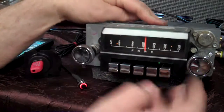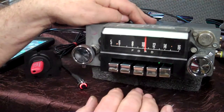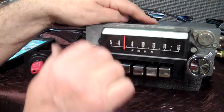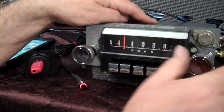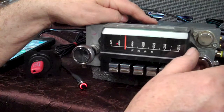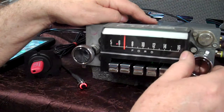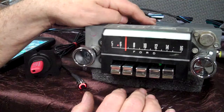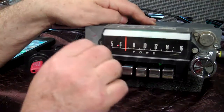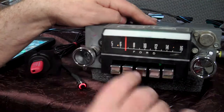All push buttons and presets work like they always did originally. Push down here if you want to go to AM radio. To switch between AM and FM, just turn it off and right back on — it takes you right back to FM.